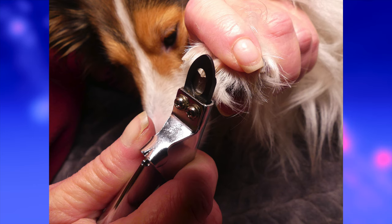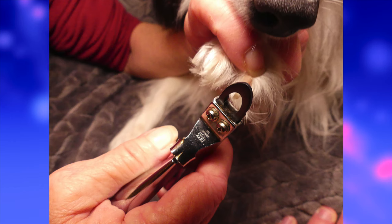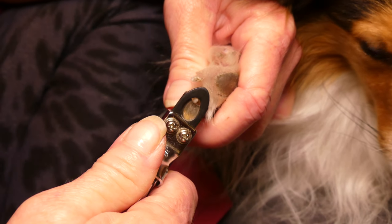Once you've got your dog in position, grab the paw firmly but lightly — firm enough that they can't pull it away, but light enough that you're not hurting them. After that, you want to locate your dog's blood vessels. In dogs with light-colored nails you can actually see the blood vessel — it's a pink area inside the nail. You do not want to cut past that, so go a few millimeters above it and cut.